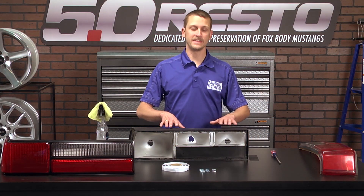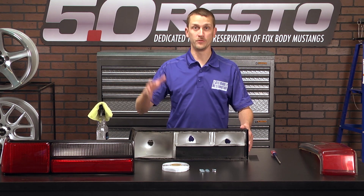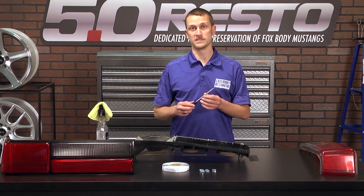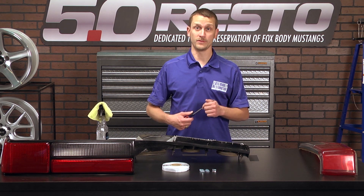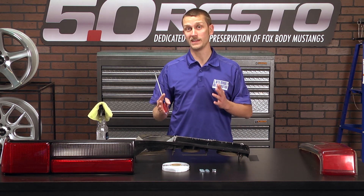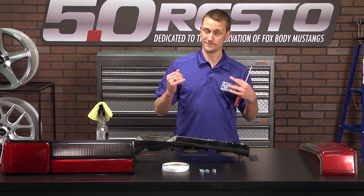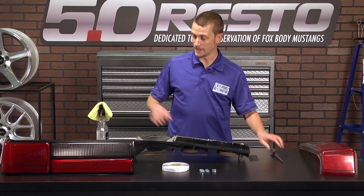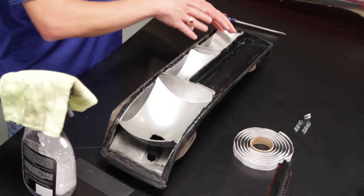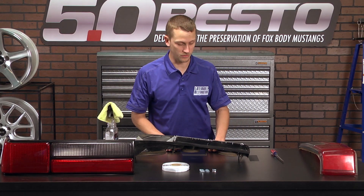Now that I've got everything cleaned up, I'm going to go ahead and throw on the new clips, the new butyl, and the new lens. All I used to clean out the old butyl was just a simple flat blade screwdriver — a little bit of time, a little bit of patience. Work your way all the way around. You're not going to be able to get it perfectly clean unless you use some sort of chemical agent, but that's really not necessary. I did take an all-purpose cleaner and microfiber towel and clean out the inside of the lens housing, because there was a lot of dirt built up — I'm sure you'll find the same thing on yours.